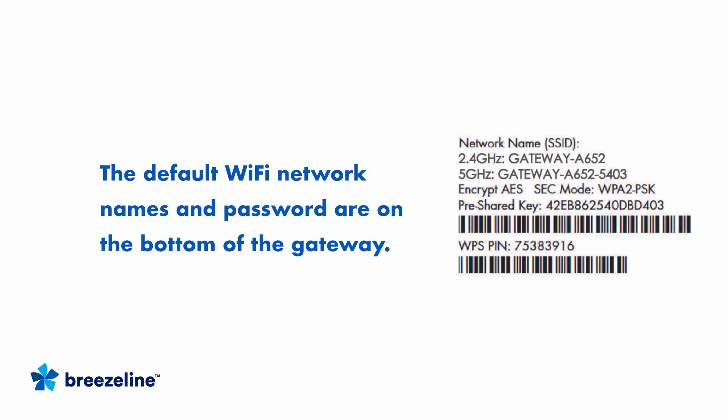Now let's connect to your new Wi-Fi network. You'll find your default Wi-Fi names and password information on the bottom of the gateway on a label similar to this one. There are two network names or SSIDs listed next to 2.4 GHz and 5 GHz. You'll also find the pre-shared key or password.